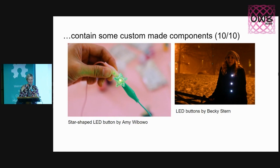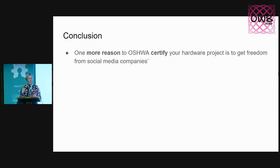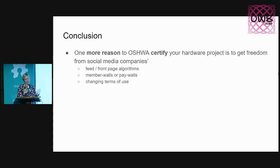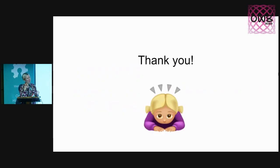Number ten: I wish there were projects that contain some custom-made components — these happen to be buttons, but they could be anything else. There are lots of examples on the internet for inspiration. In conclusion, one more reason to certify a project is freedom from social media companies' different forms of control — feed front-page algorithms, member walls or paywalls, changing terms of use. There are many types of e-textile items that could be made and add to the diversity of certified projects in the world. Please go make some stuff. Thank you.